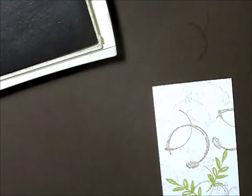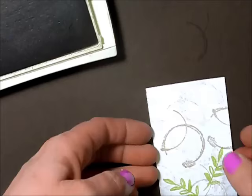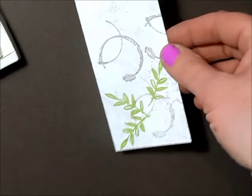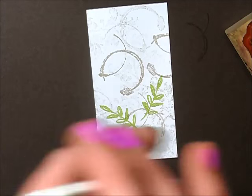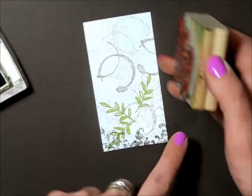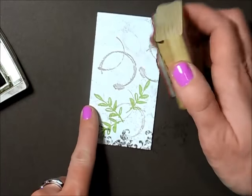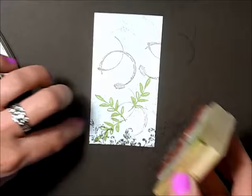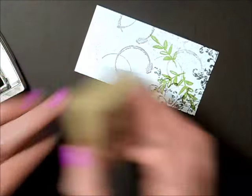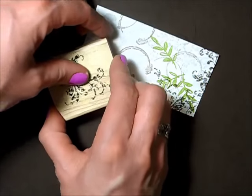I'm just filling in the white portions. Now I'm going to use the same stamp with early espresso, just stamping it on the bottom and the side — leaving the top and one side without the dark stamping. Again I'm turning my stamp around as I go.